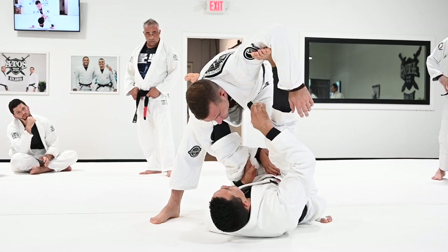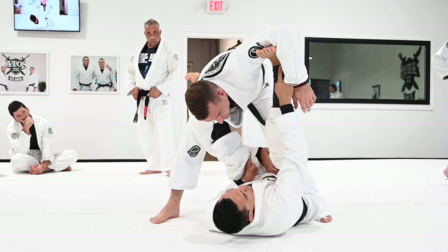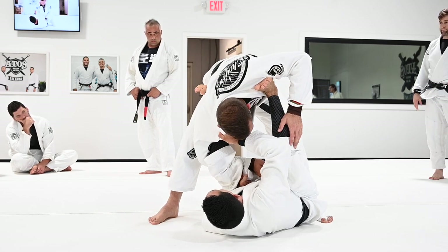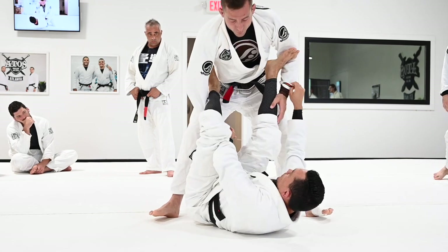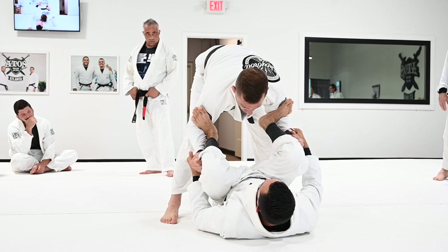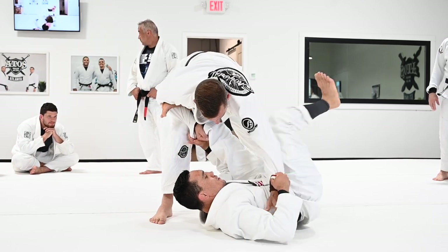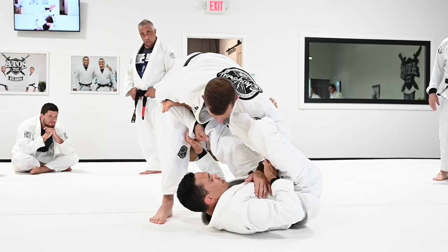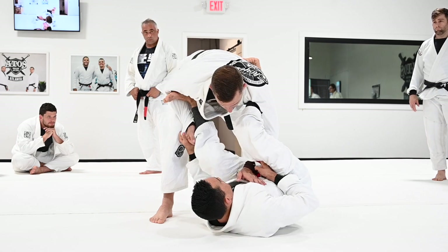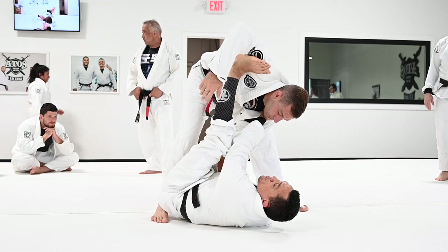Now do three times the collar control. From standing, just spider — get the collar control. Try to slide your heel close to your partner's armpit and bring your partner down. Three times. Start with the double spider, extend your leg, put your head close to your knee, break the grip, get the lasso. Make sure your palm is facing up. Keep everything nice and tight. Rise your hips up, switch sideways, get the collar.